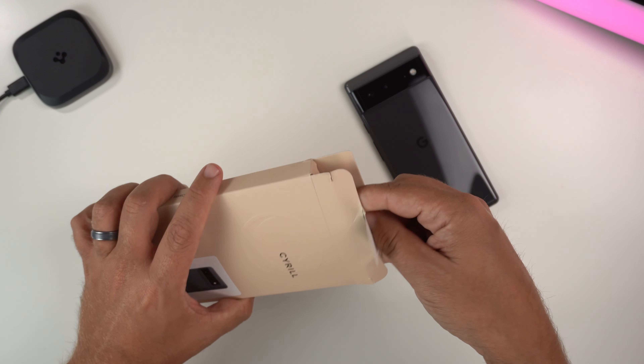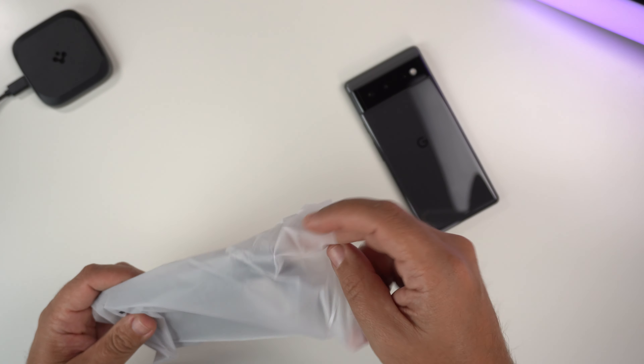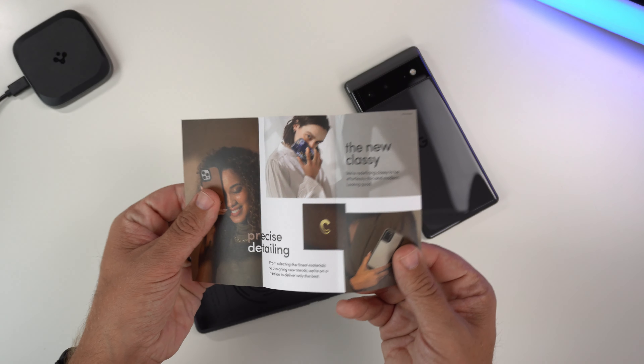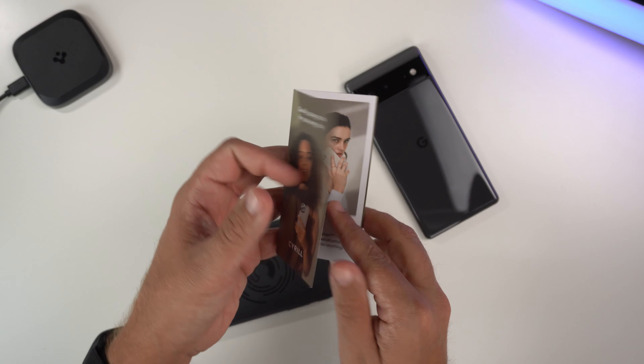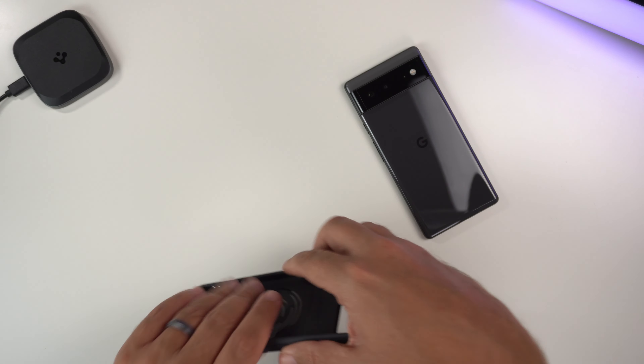Unlike the Spigen boxes, you just pull the tab up and pull the case out. Inside the packaging there's a little pamphlet about the case, and here is the case itself.